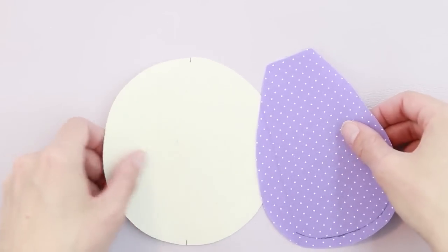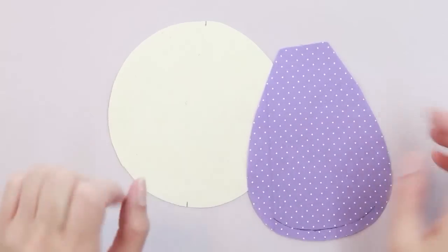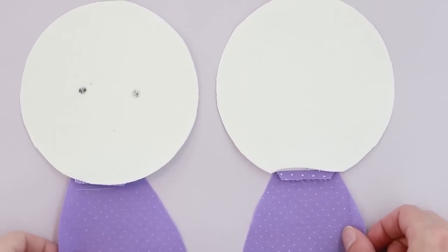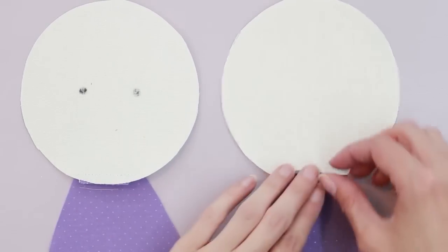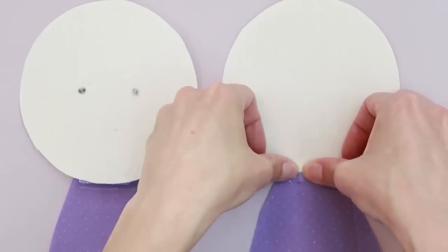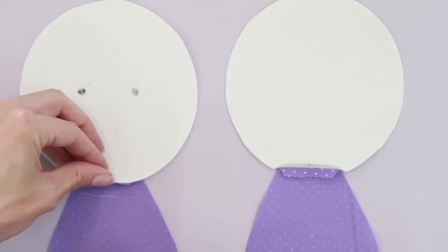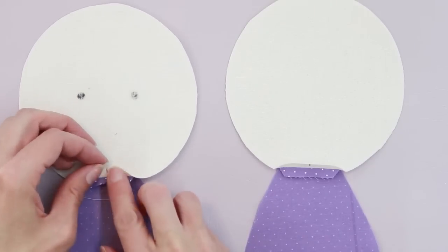The head pieces are now attached to the body pieces and I'm going to press the seam allowances open. You can do this with an iron or just with your fingers. We're ready to attach the legs.